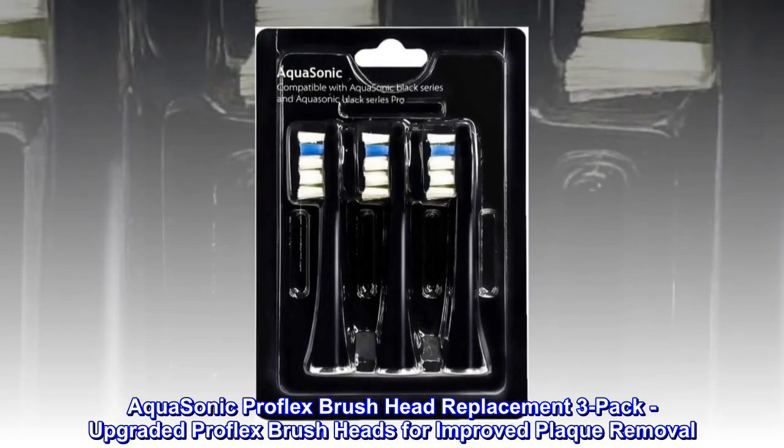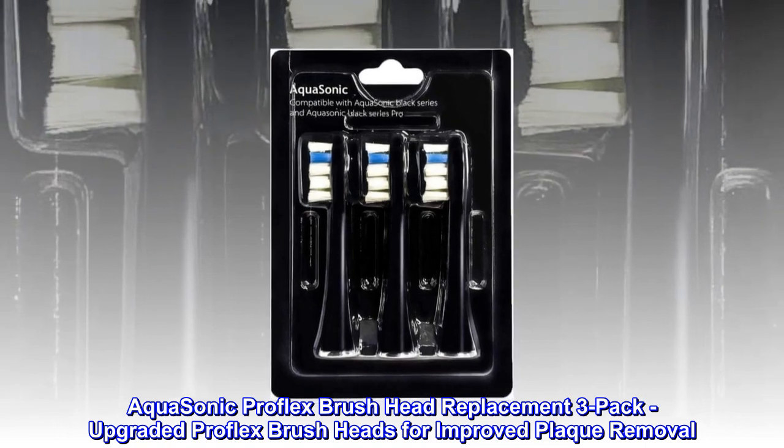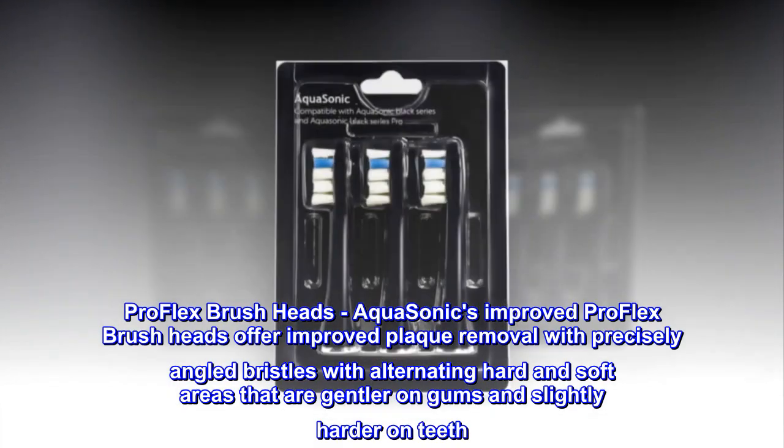Aquasonic ProFlex Brush Head Replacement 3-Pack. Upgraded ProFlex Brush Heads for improved plaque removal.